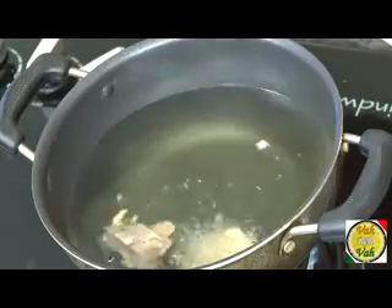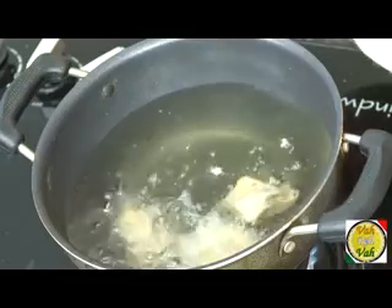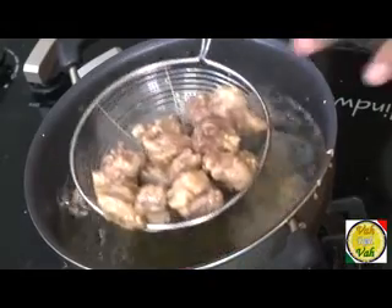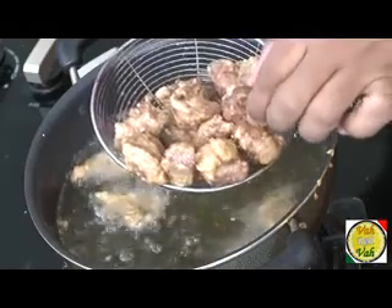Now just fry these pieces of turkey in oil. Because we have brined the meat already, it will be nice and juicy. Wow — it's nicely fried, has crispy edges, and is perfectly cooked. It's good, nice and tender. I keep telling you, you should brine the turkey. The turkey is all fried and tender — just a little coating so that it goes yum yum inside.